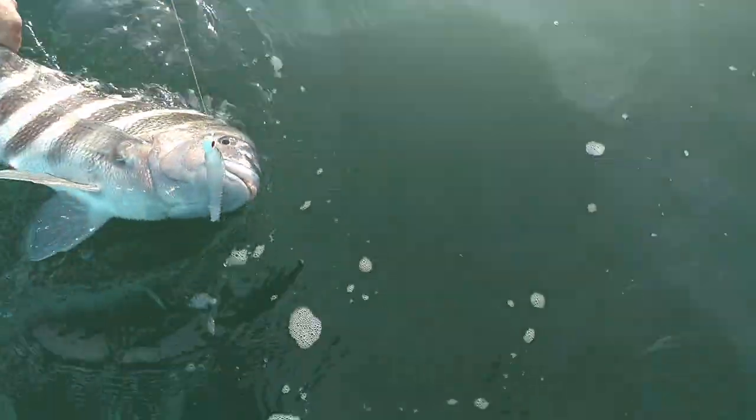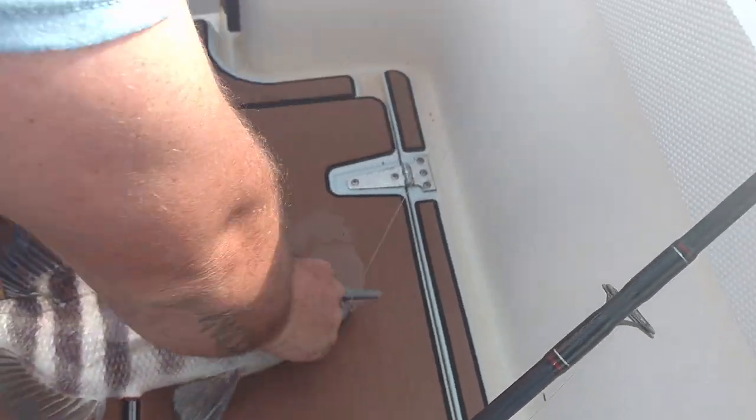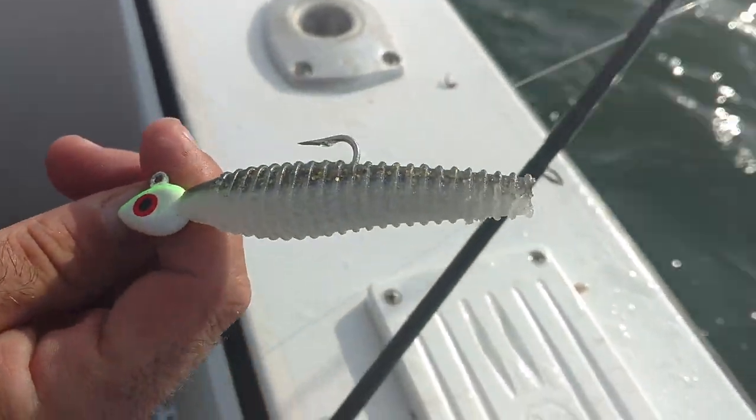A big sheep's head. You got him hooked good, don't lose him. Look at that jig. I mean, are you kidding me? We're reef fishing for sheep's head. This is not normal — they ain't hitting fiddlers, but they hit that joker.